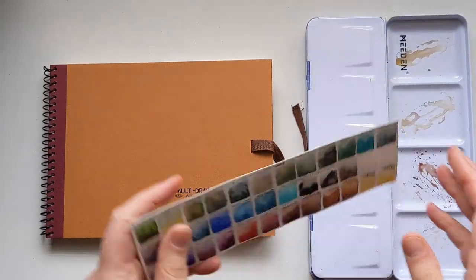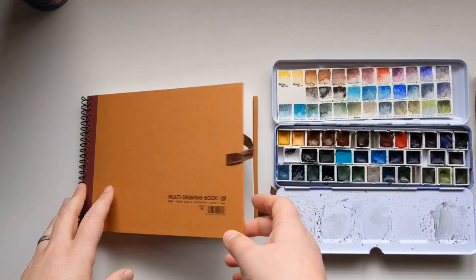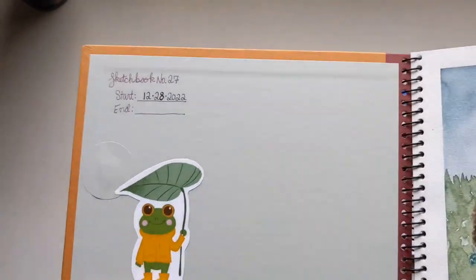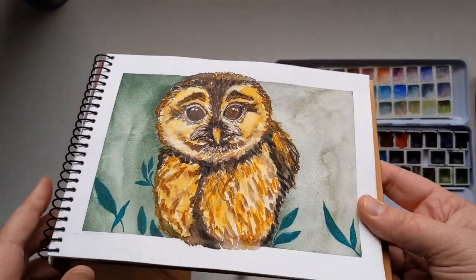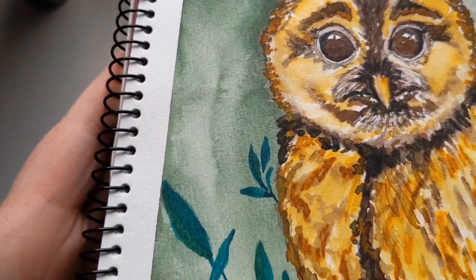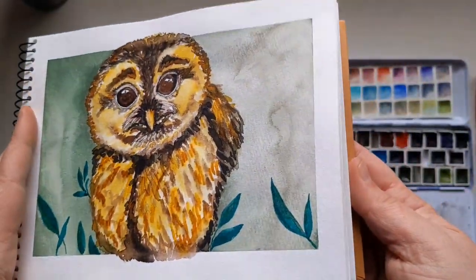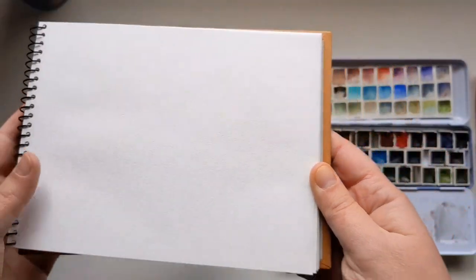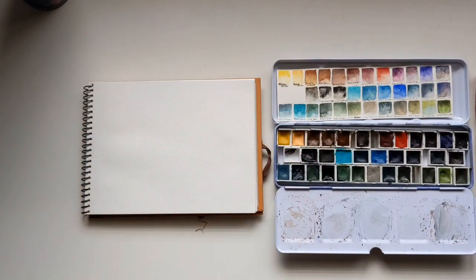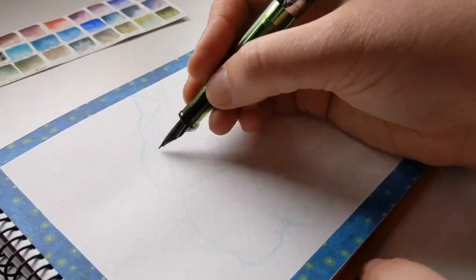Welcome! Time for some art fun today. I'm going to show you how to paint with super granulating watercolors and inks, so stick around. I recently started this sketchbook — it is my 27th sketchbook — and I've already been using some of my super granulating watercolors here. I got a request asking if I could demonstrate how to use these materials, so today I wanted to show you some cute animal paintings.